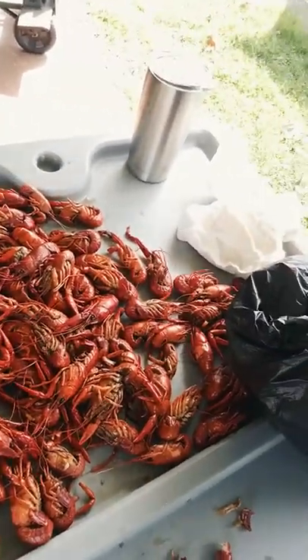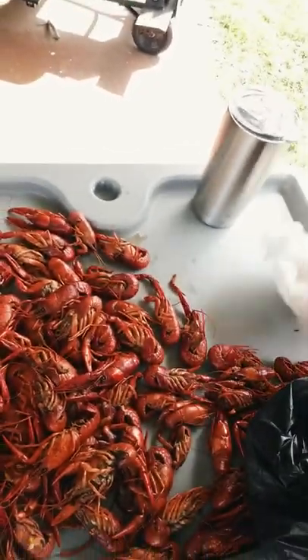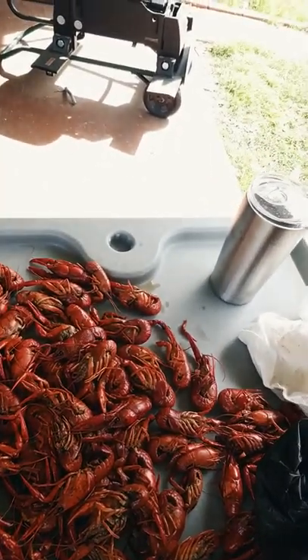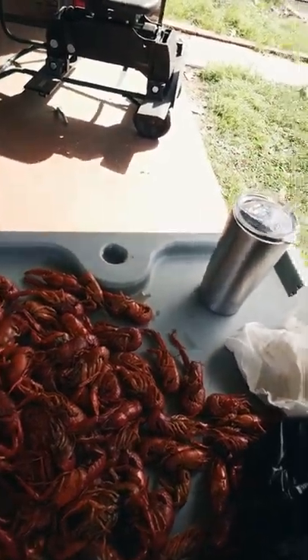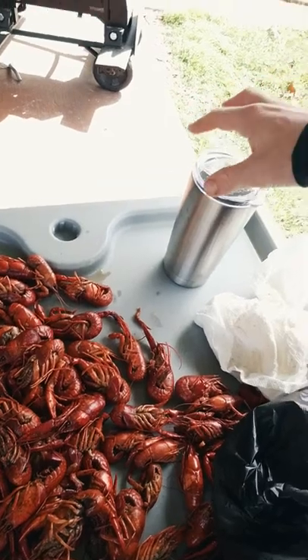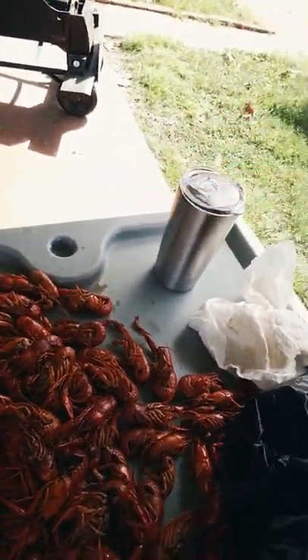You want to put your crawfish out on the table. You want to get your napkins. You want to get your drink — you're going to need it bad, okay? Preferably I like a beer personally. I have to work tonight, so that's not going to happen. So I've got to stick with the water, okay?